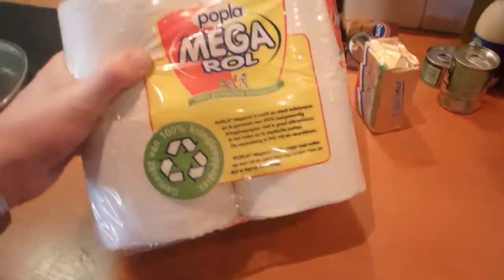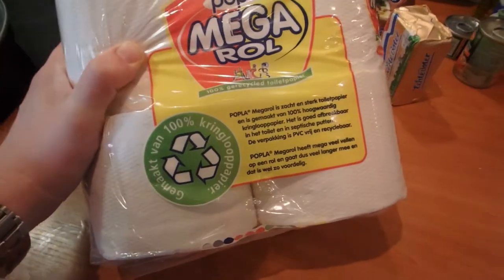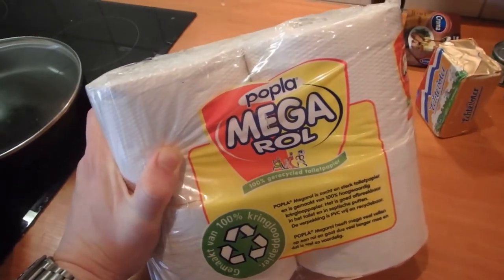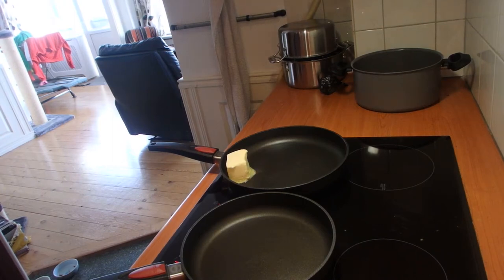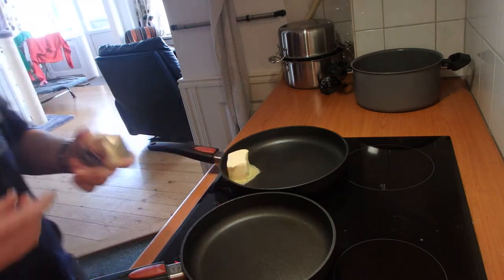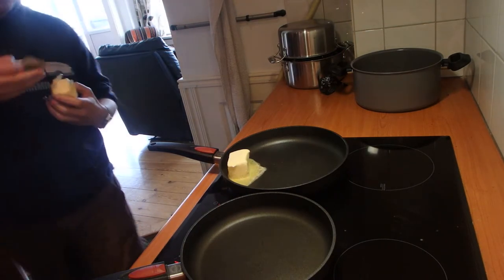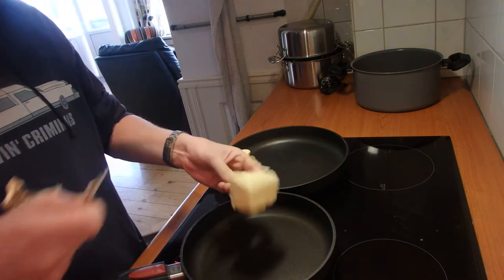And last but not least, you will need one or two rolls of toilet paper because this is gonna be an onion-heavy dish. So make sure you've got enough for the day after. There we go — putting butter in the pan, dairy butter. I don't think we're gonna make it with dinner before the inauguration starts, but hey, too bad.